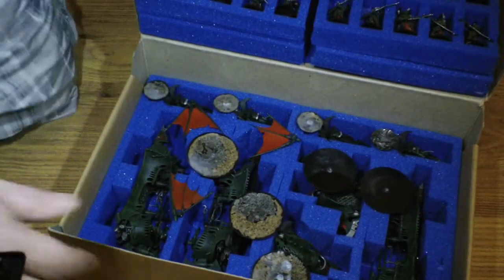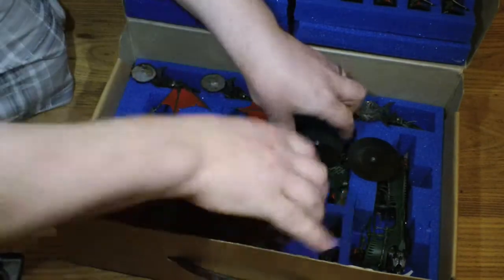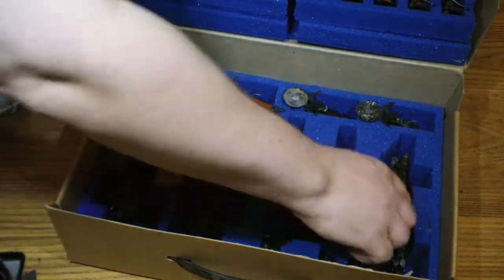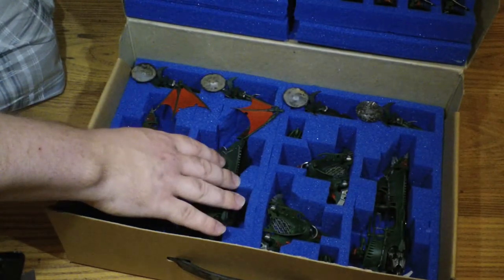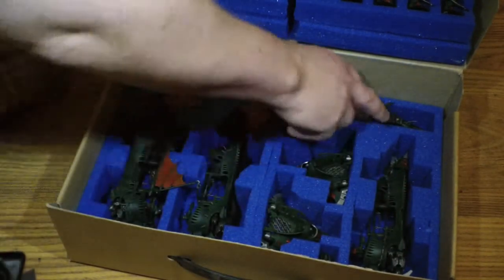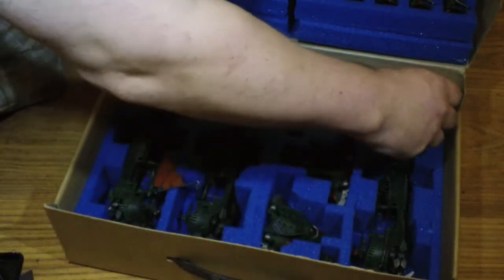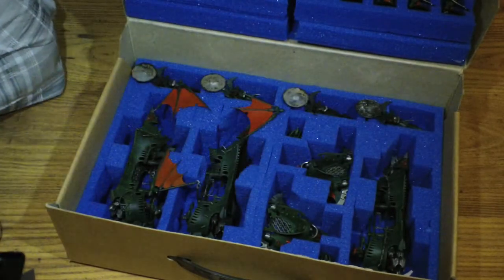Here you can see a prime example of why I love them. If I take all these bases out to give you a better view — what I've been able to fit in here is three Raiders — well, one of them's a Ravager but they can also be Raiders because I've magnetised them — so we've got three Raiders, two Venoms, and a load of jet bikes. Magnetised bases makes everything very simple.